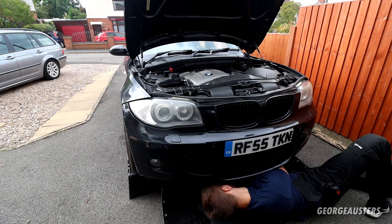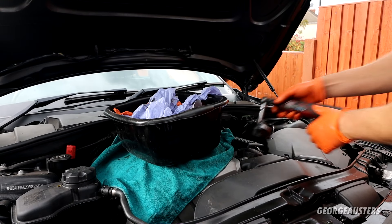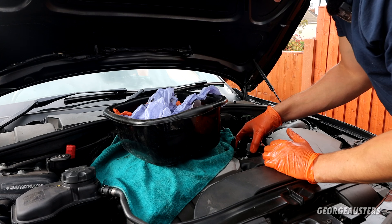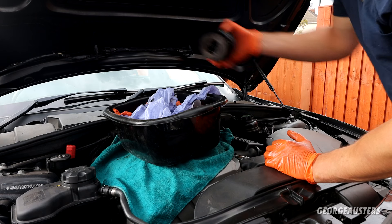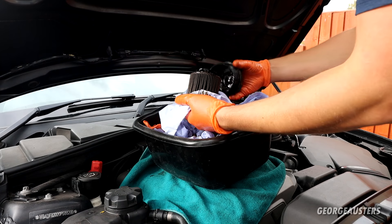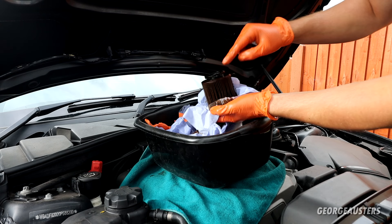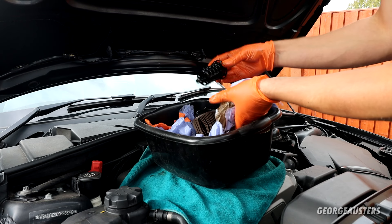Make sure the drain pan is in position and bomb's away. Now what we can do is crack the oil filter cap loose, lift it up slightly to let the oil drain, and we can lift it up and away. Let the filter remove from the cap. As you can see, the filter cage has came off with the filter — do not throw this away, remove it from the filter.